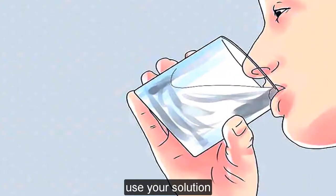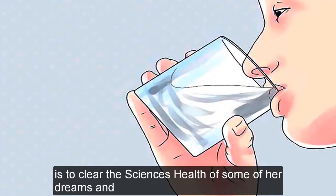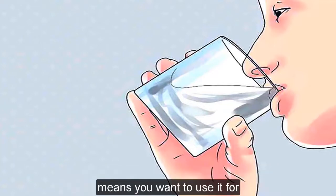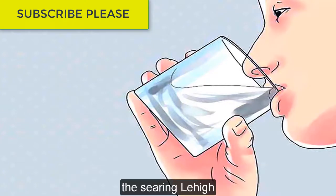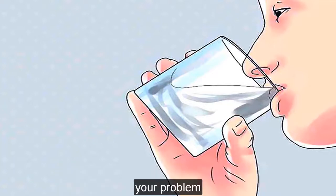Use your solution. The most common uses for saline solution are to clear the sinuses, help a sore throat, or to rinse contact lenses. Just make sure it's safe and appropriate for whatever means you want to use it for. If you're gargling it, wait for it to cool down a bit so it doesn't burn your throat — it should be very warm, not searingly hot. The same goes for using it in your nasal passageway or on your skin; you don't want to exacerbate your problem.